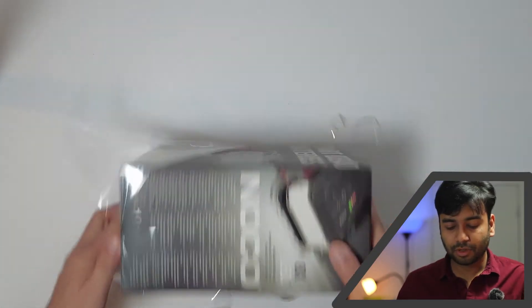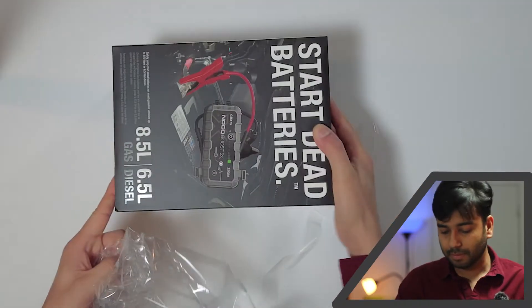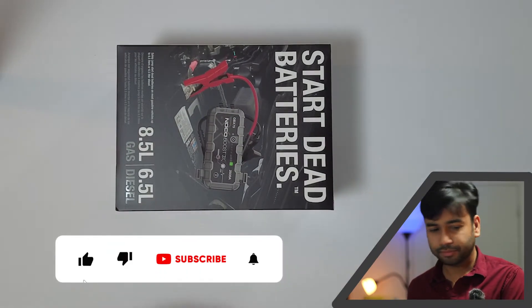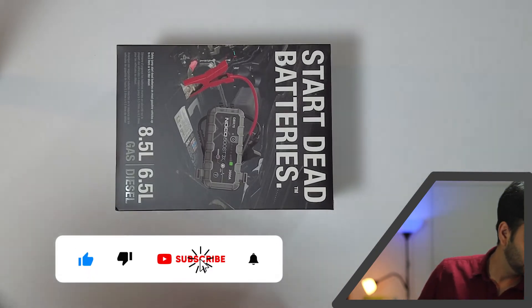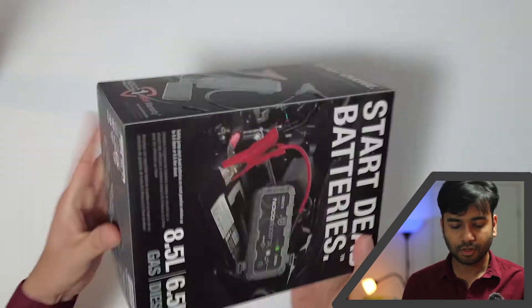Sorry guys, sorry for the disturbance — my light diffuser fell off. I will make you a separate video for all this setup and how I did that. So meanwhile, let's come back to the NOCO. It starts dead batteries and it's quite heavy.